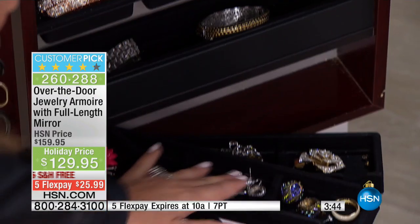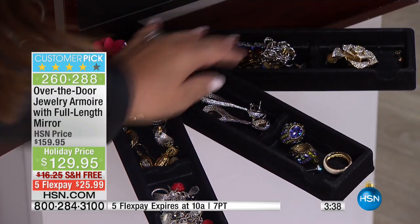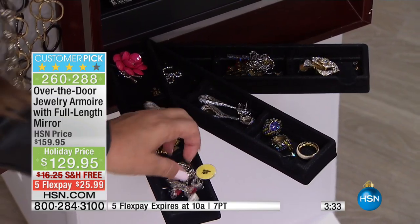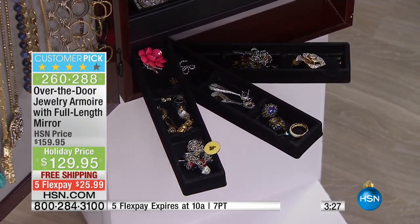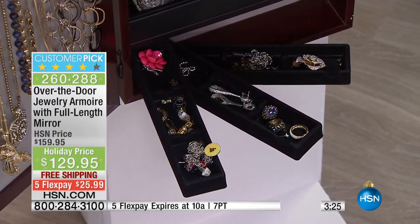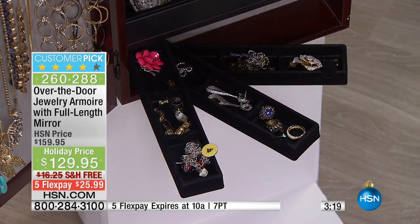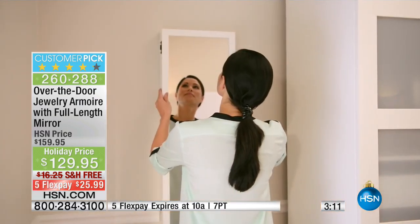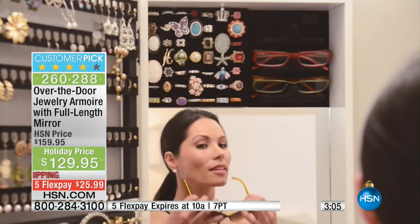And our pull-out trays — a great place for all those little pieces or even something as big as a bracelet. When you're looking for a jewelry box of this quality, they are expensive. I couldn't believe how expensive jewelry boxes are, and they don't organize, and you can't hang them up so they take up space on your dresser. This is using the wall space, using that unused door space. Mine is literally behind a door in my closet. You get the brackets as well so you can hang it over the door or mount it — easy installation.